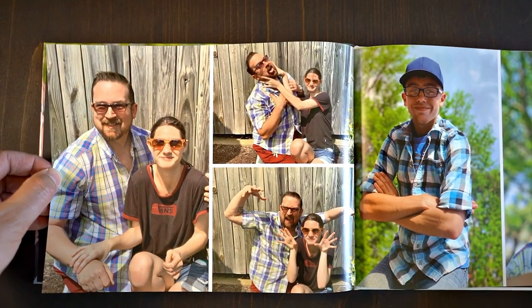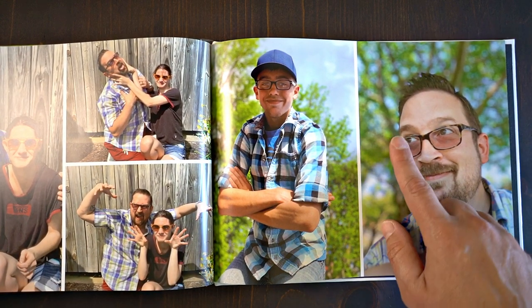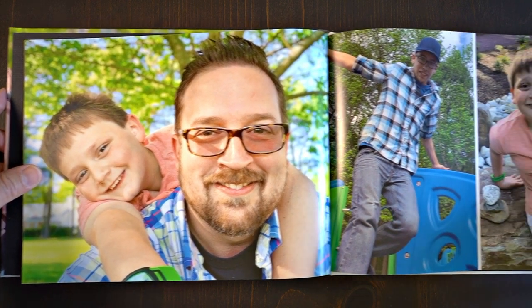Standard shipping is $7.99 for a 5x7 photo book, and about once every quarter or once every couple of months, they'll send you a free upgrade from the 5x7 to a 6x8 or even an 8x10. This book is an 8x10 size here.